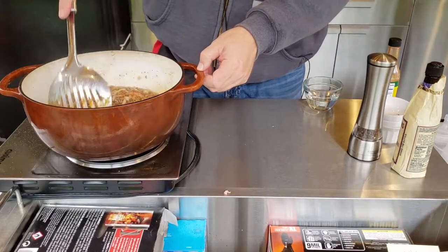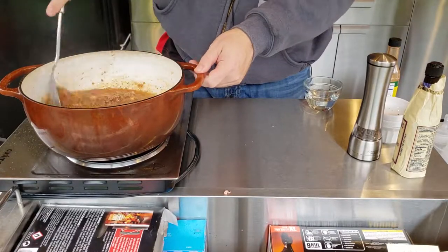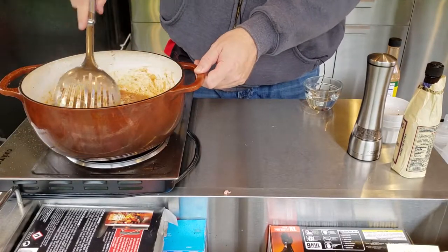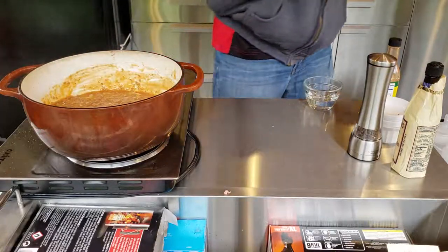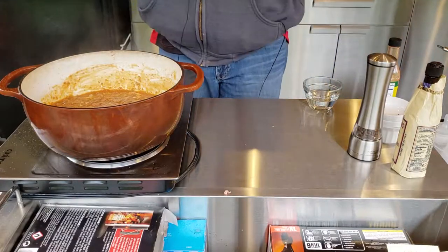Mix that together, and like I said, now we're going to let this simmer covered for probably two to three hours. The longer you do it, the better — three hours, four hours, put it in a crock pot on low or high, let it set in there and steep. The longer you let it cook, the more the flavors are going to meld together. But you want to have it in there at least two hours on that simmer.